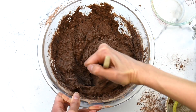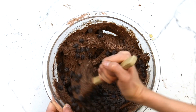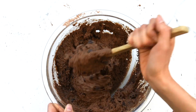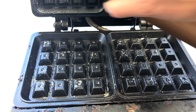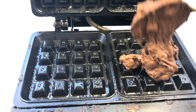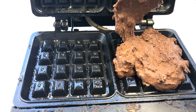Once the batter is completely mixed, add in some chocolate chips and stir to combine. The batter will be very thick. Lightly spray your waffle pan with oil, then scoop out spoonfuls of the batter onto the pan. You might need to spread out the batter a bit because it's so thick.